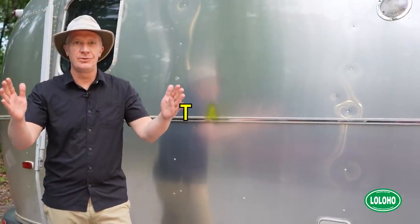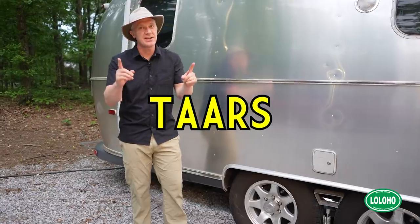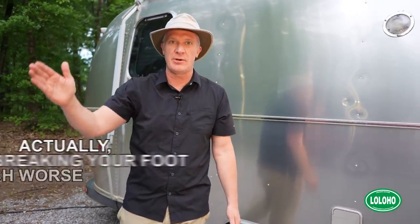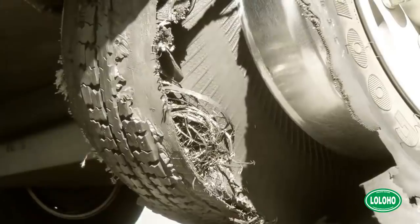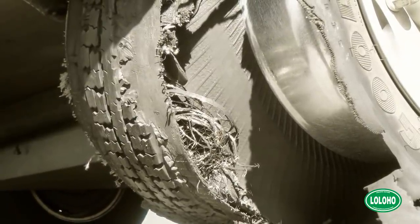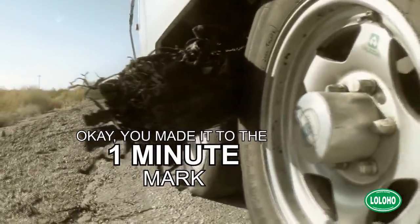Tires. You knew we were going to talk about tires, didn't you? Tires are actually very important. There's nothing worse than hitting the highway for a big RV trip and suffering a tire blowout. We have been there, we have done that. It can not only ruin your day, it can really ruin your entire RV trip because a tire blowout on a travel trailer can do a lot of damage to the travel trailer.